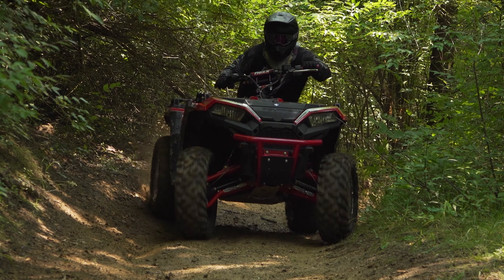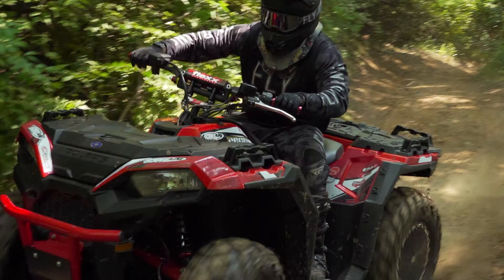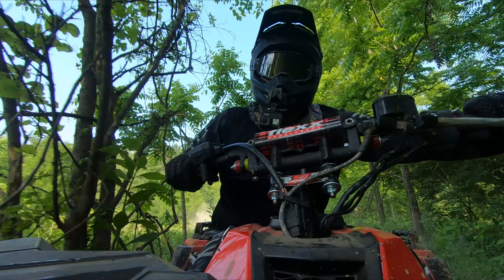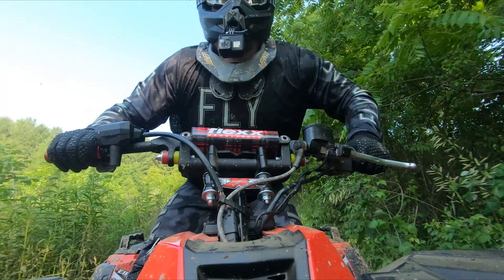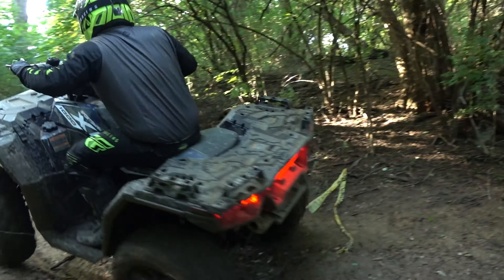To test our Project Sportsman, we returned with cross-country racer Evan Hartzell to the cross-country race course at East Fork MX located in Nuvian, Ohio — the site of our 1,000cc 4x4 ATV shootout.